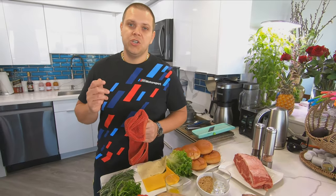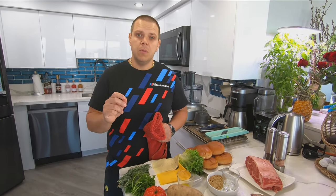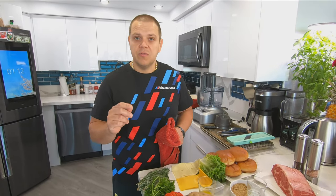Hi guys, welcome to Val's Kitchen Eats. Today I want to share this delicious recipe with you. We're gonna be making oven roasted prime rib burgers with matchstick french fries.